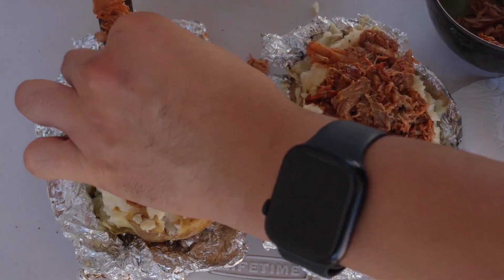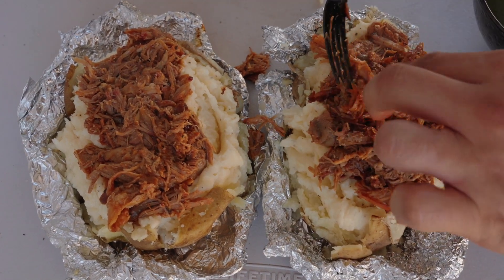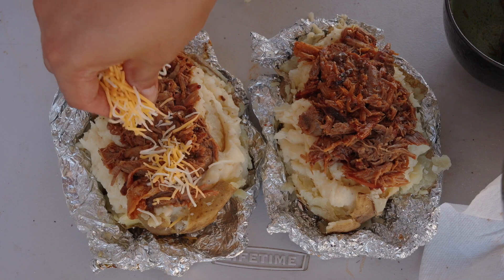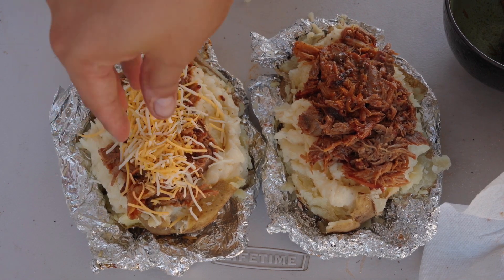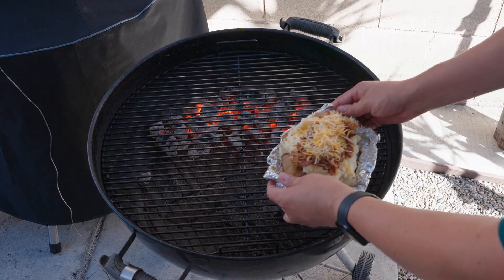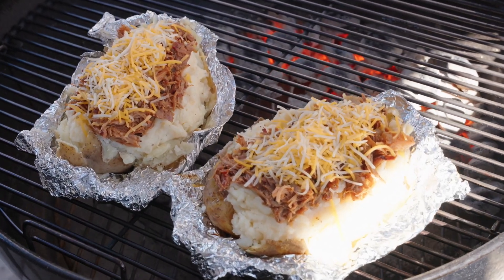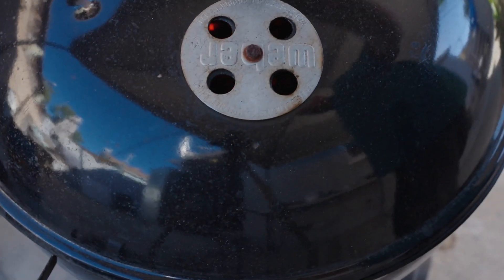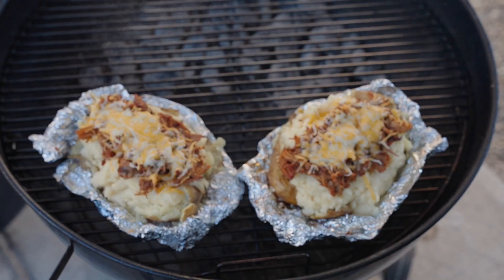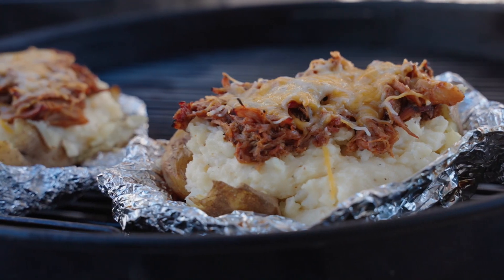You can certainly add the barbecue sauce at this point, but I'm going to wait a little bit later. Honestly, I think the pulled pork is perfect as is. Let's add more cheese on top. Since our grill is nice and hot, let's melt the cheese on the grill. It really doesn't need a long time since the grill is at about 400 degrees — and bam, there it is, cheese is perfectly melted and this is smelling really good.